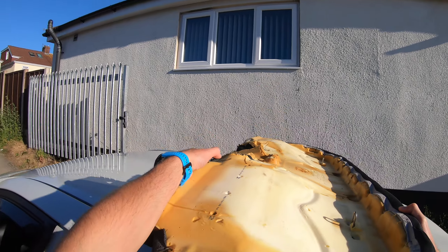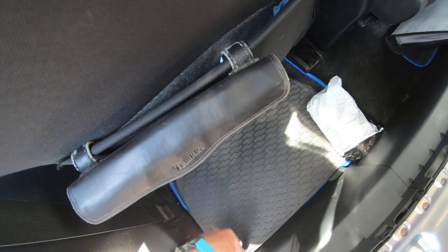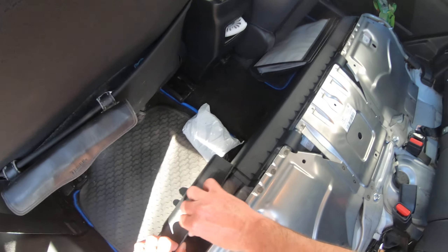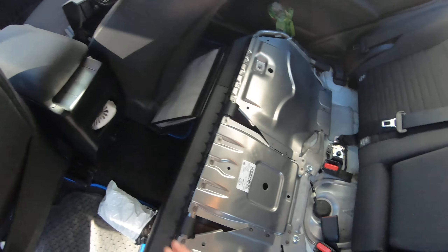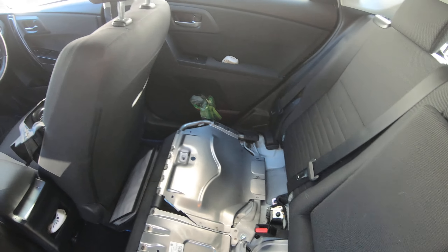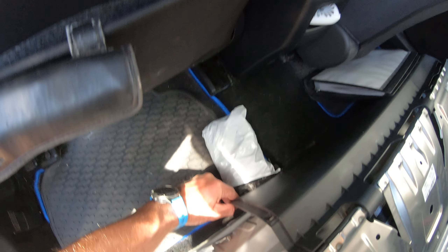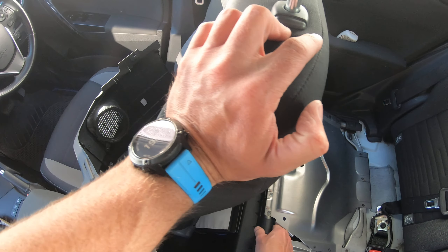There are a few plugs in here which you have to remove — one located here, the other located here. Then to remove the plastic, just click it like that. We want to go slightly deeper.